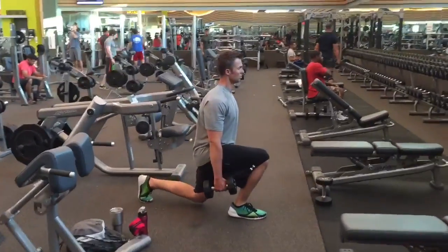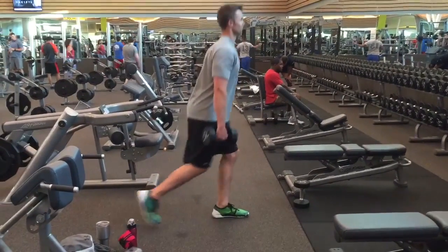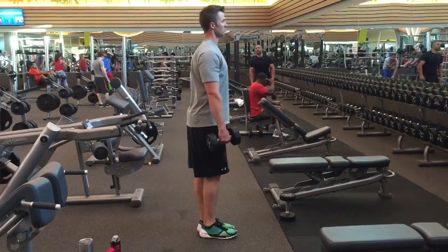Also, when you step forward, try to think about pushing through the front heel instead of launching off of your back toe. That will emphasize more glute and quad on the front leg. Keep the chest up nice and tall and push the front heel.